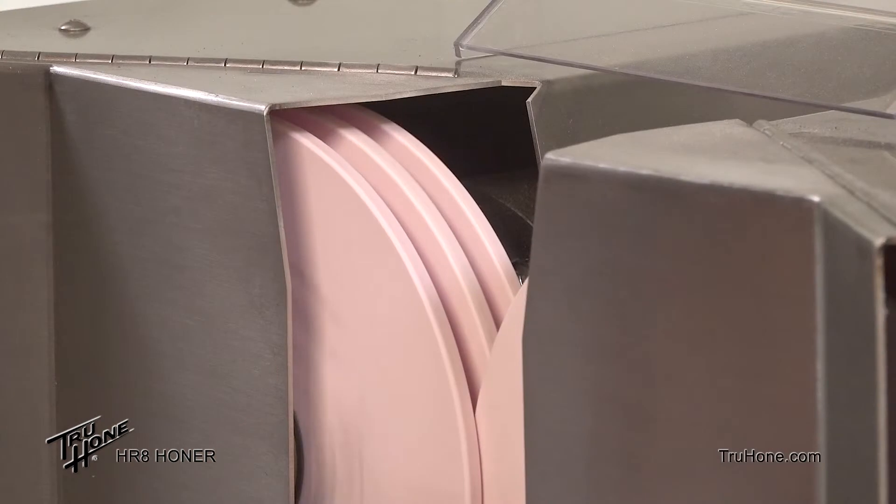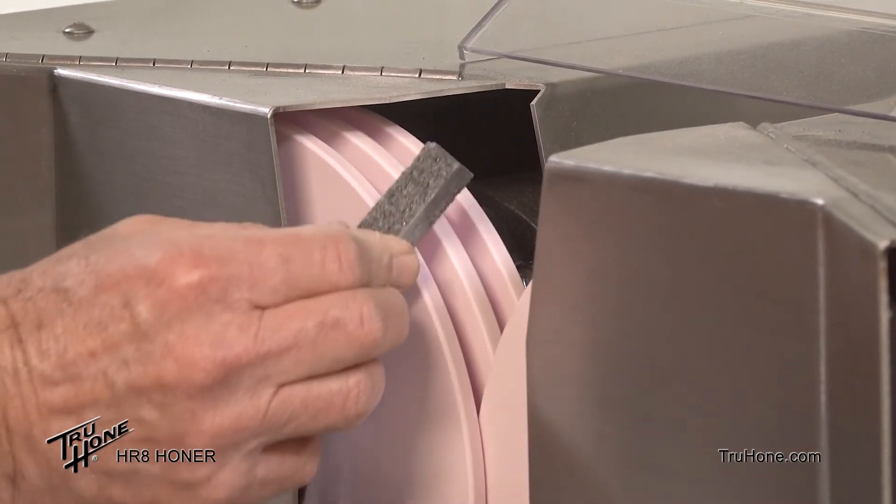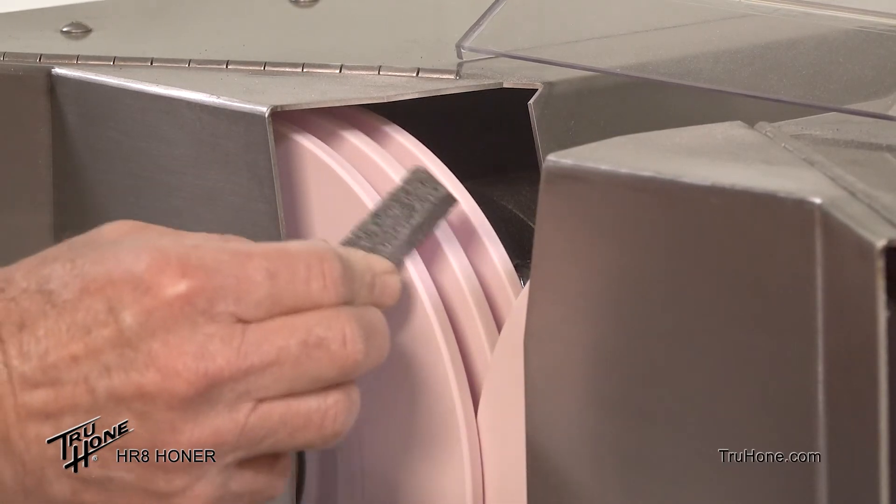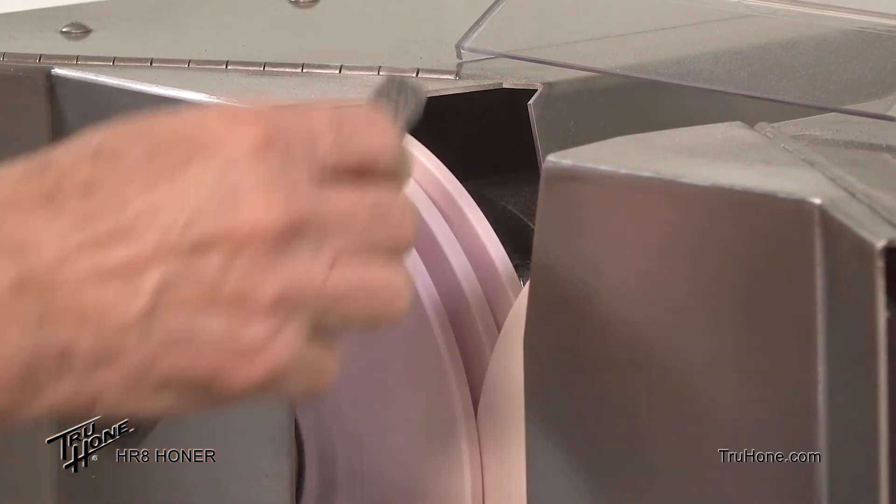Holding the dressing stick at approximately 45 degrees, press the side of the dressing stick against the front edge of the left front honing wheel. Lightly roll the dressing stick back and forth until the chamfering is complete.